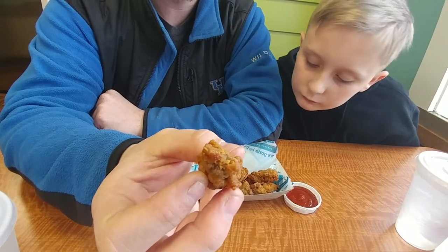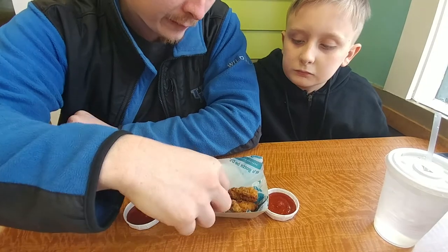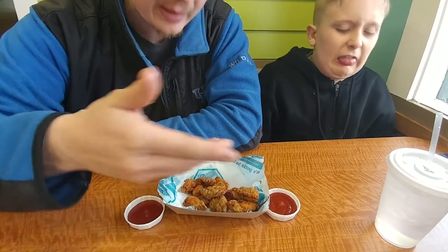They are $2.49. It looks like you get about 8 to 10 pieces for $2.49. That's the regular, and then the large was like $4.49. So for about $2 more you get more. We got the regular because we don't even know if we like them.